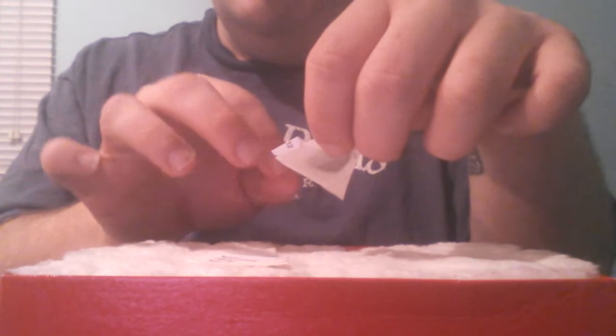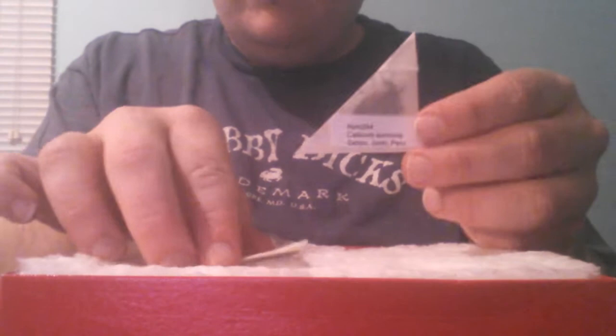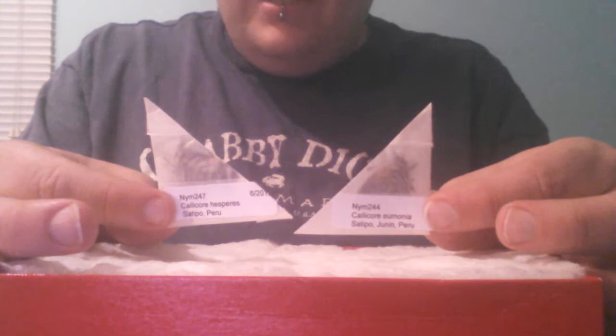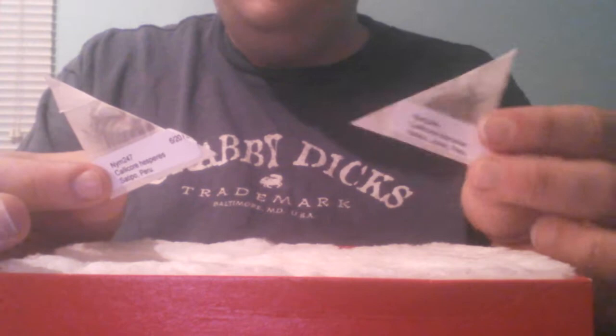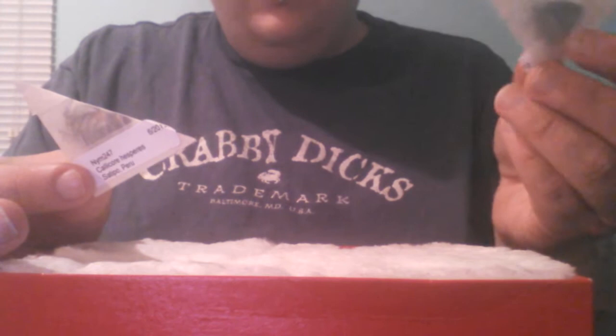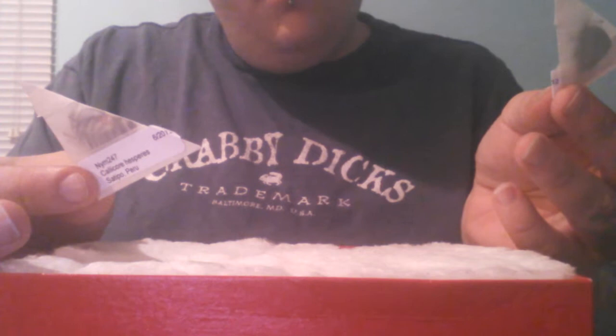I'm not going to open these up, but these are the butterflies and they're folded. So before I can unfold them, I'm going to have to put them in a container with some damp paper towels to rehydrate them. This one is Calicor eunomia from Satipo, Peru, and Calicor hesperis from Satipo, Peru.